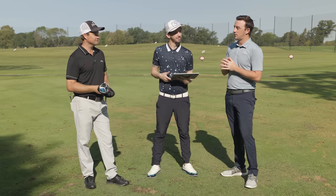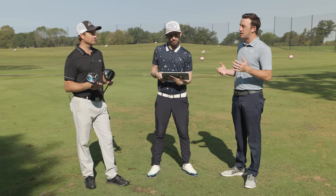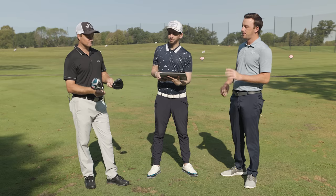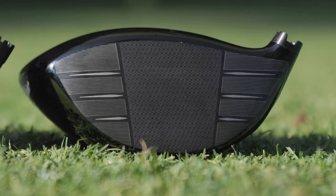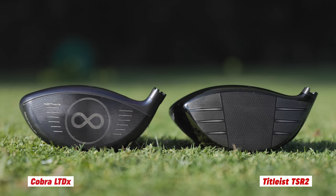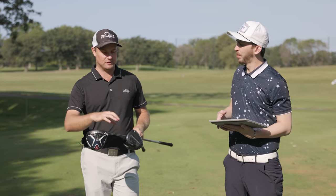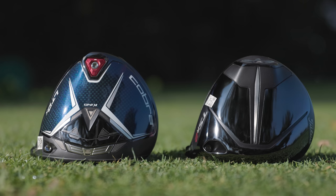Thomas, LTDX and TSR2 — you've got them both in your hand. Give me your thoughts on the look and feel of each. The TSR2 seems like it's a little smaller from heel to toe, while the Cobra LTDX looks a little longer heel to toe but narrower from crown to bottom. The TSR2 is a little deeper and more rounded, more compact, while the Cobra has more weight pushed back, more elongated to the back.